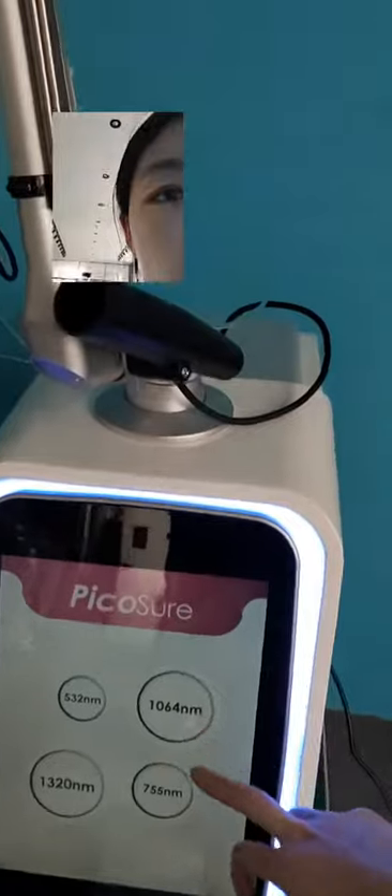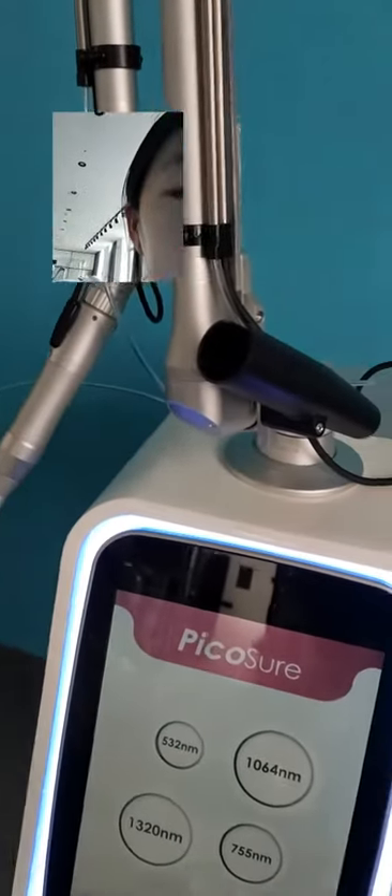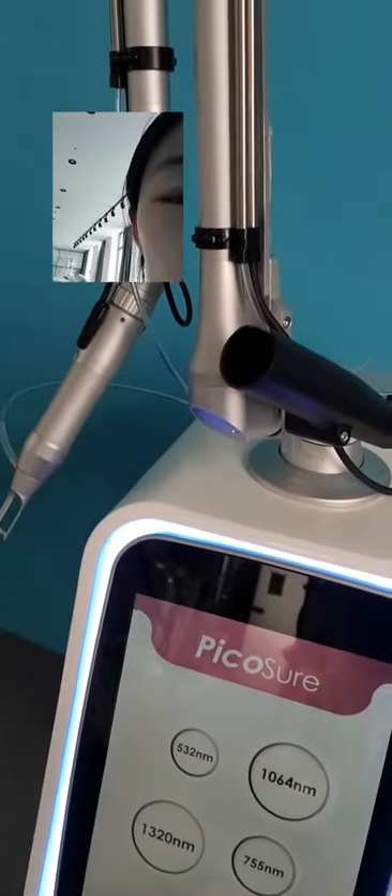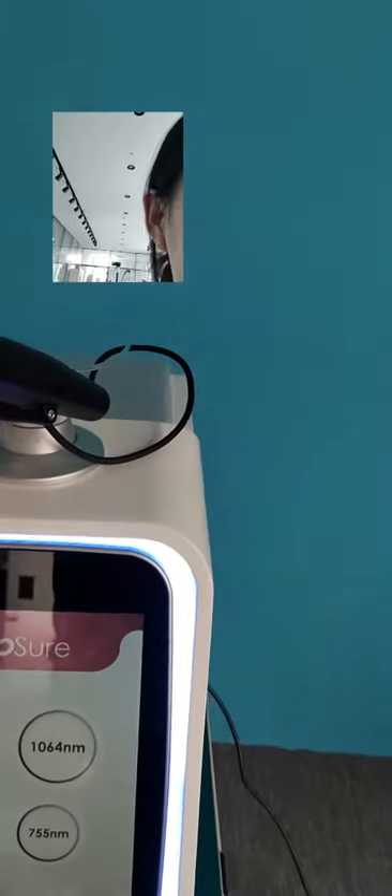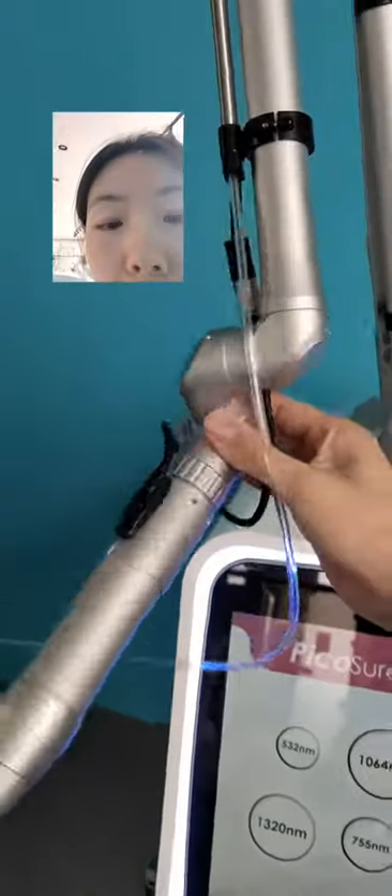We can see the interface. There are four modes for different treatments: tattoo removal, skin rejuvenation, skin whitening, and the handpiece.